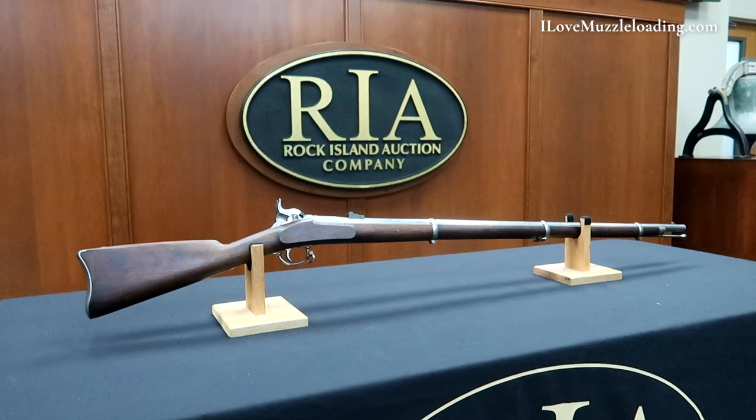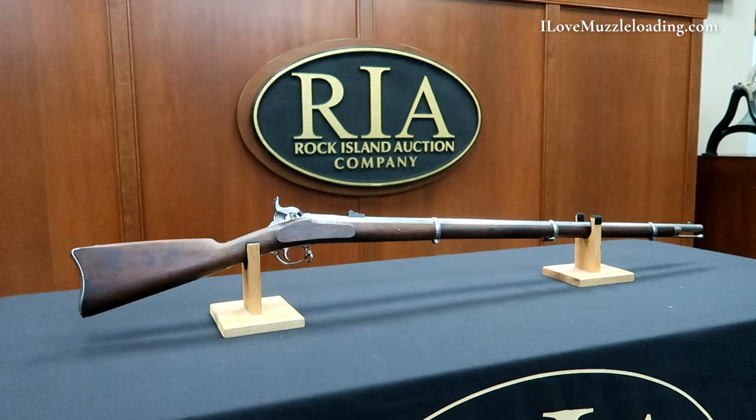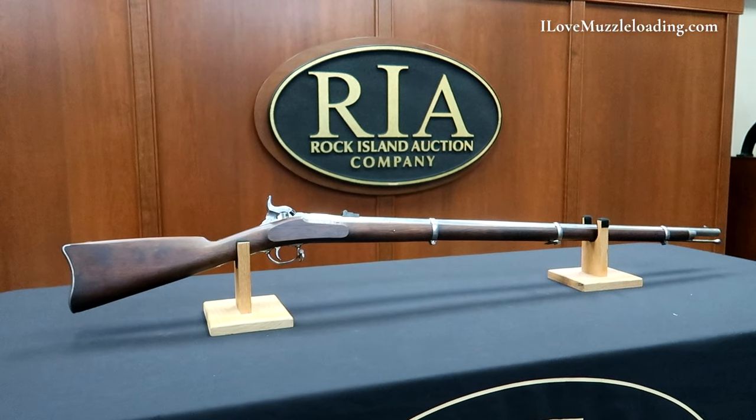Hi, I'm Ethan. I love muzzleloading. Today we're taking a look at this original U.S. Lindsay two-shot 1863 double percussion rifle.